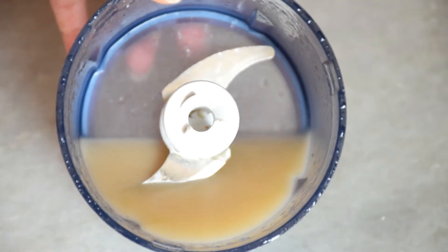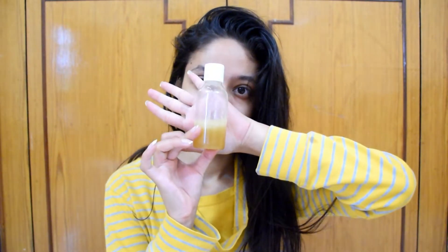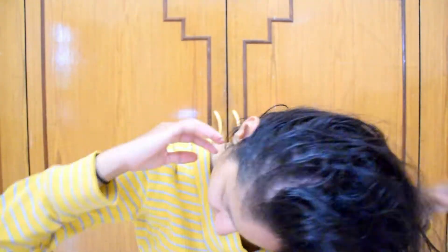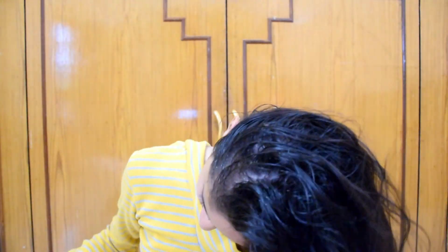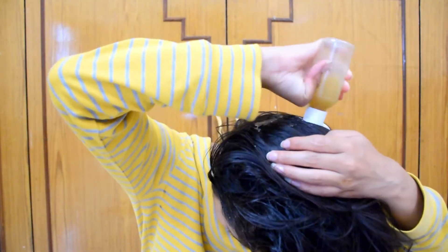Today I am making a very amazing DIY hair mask, and this DIY hair mask is the best step for winters. In winters, we mostly neglect our hair, which is why our hair becomes very frizzy and gets split ends, resulting in hair breakage and hair loss. So I am making this hair mask — I hope you will like it.